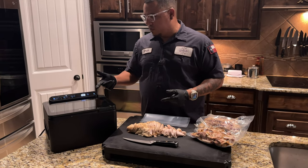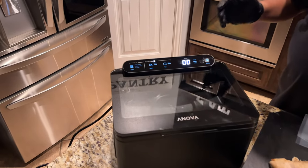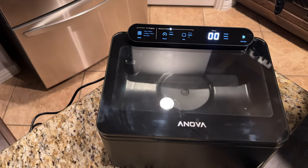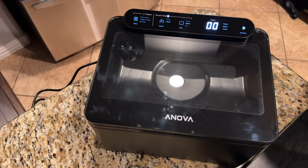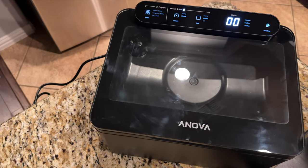Anova sent me this Anova Precision Chamber Vacuum Sealer. I've been looking at this for a while and it just came out not too long ago — maybe about a couple months — and it looks so cool. I always wanted one of these. I have an older type of vacuum sealer, but I'm not going to say the name.